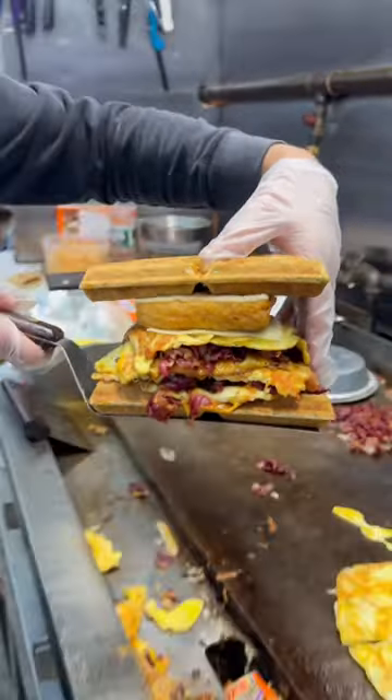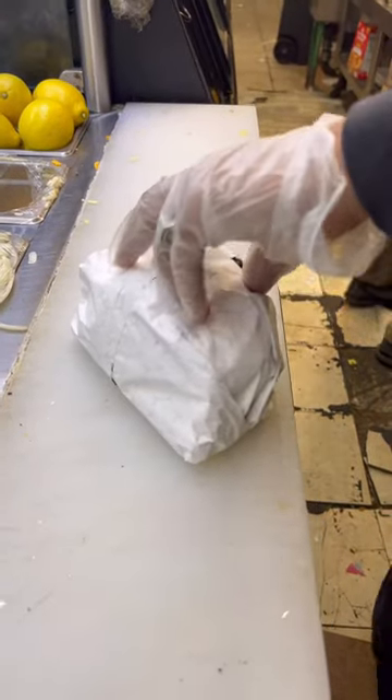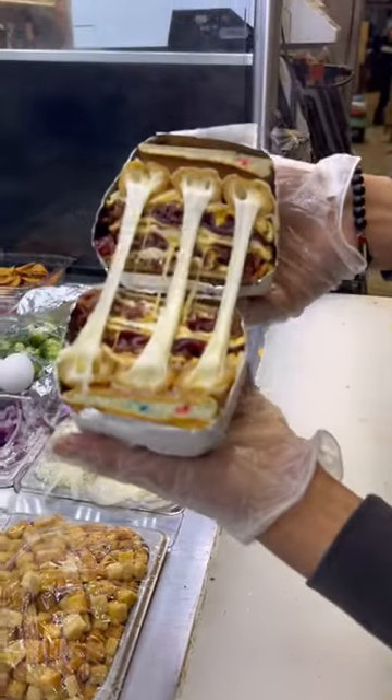Once everything's ready, now we put it on top of the paper. Now we wrap it up. And the result is... OMG!